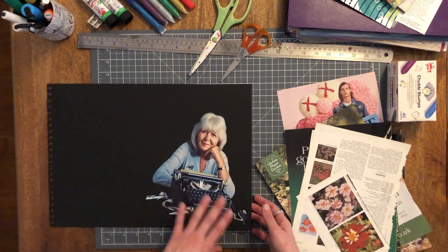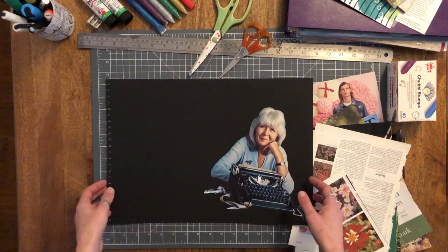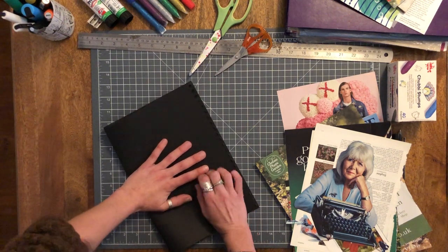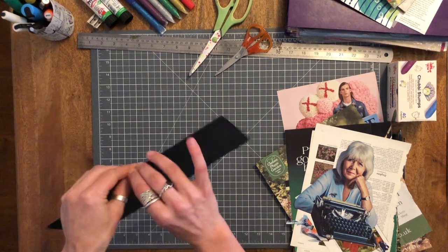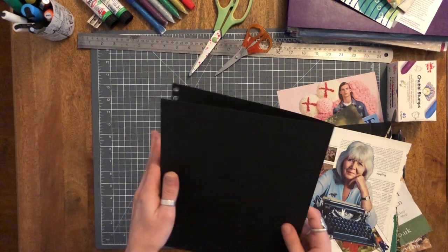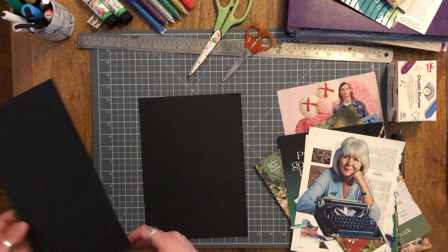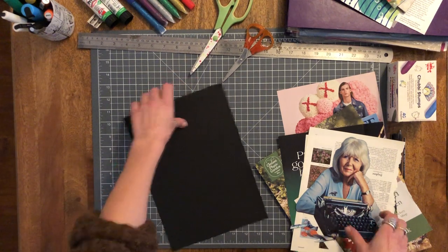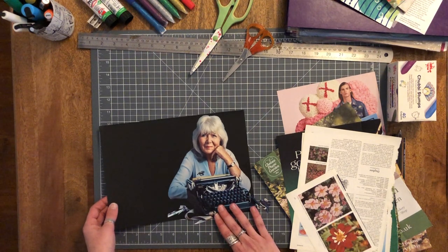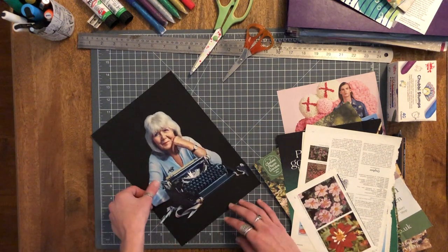So the first thing to decide is how big I want it. I would not send something that's A3 because it's just going to be a pain and it will get all folded in the post. So I'll rip it in half first. I think I could probably get away with half.